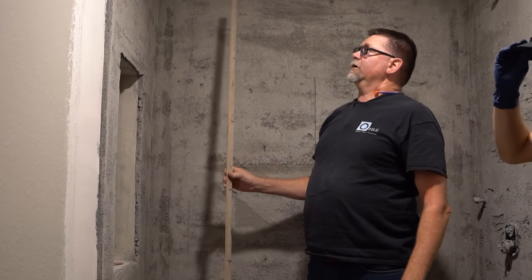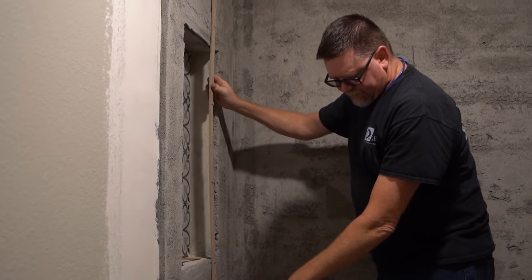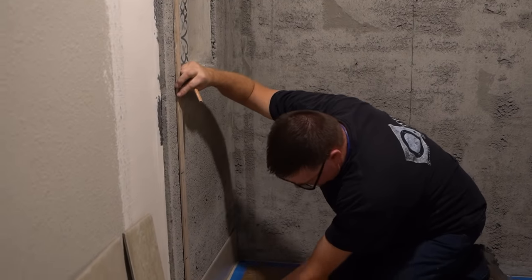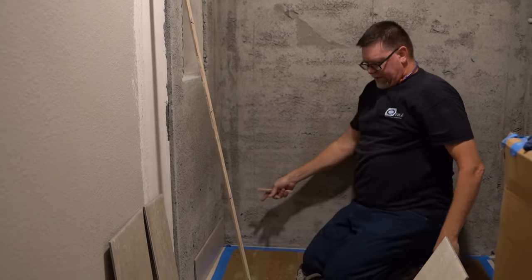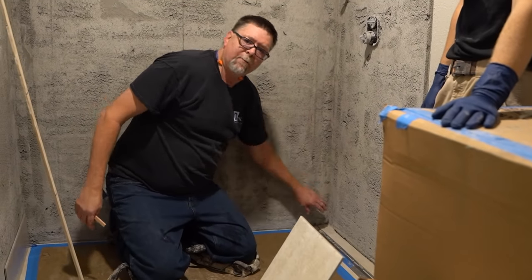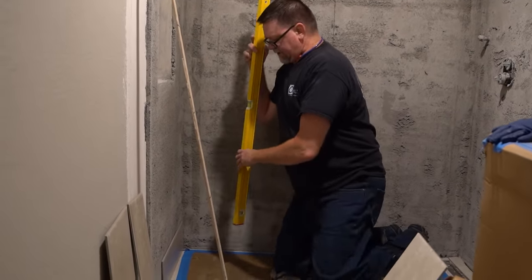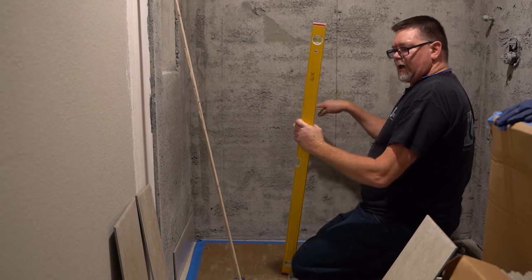Normally when laying out showers to the ceiling, we like to start full at the top if it allows us to — in this case it does. We'll have a small cut at the top of the niche and a small cut at the bottom. I use the layout stick so I don't make a mistake on measurements. We have barely an inch at the bottom, so instead I centered the wall — giving a big half at the top and a big half at the bottom. The shower pan is almost five feet; we do a quarter inch per foot slope into the linear drain, so it'll be about an inch and a quarter difference end to end.